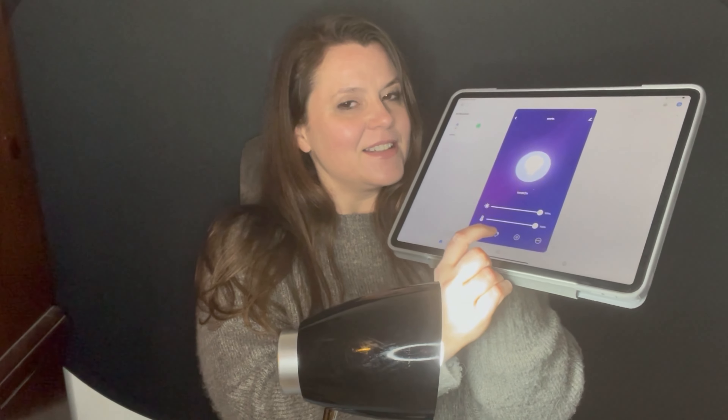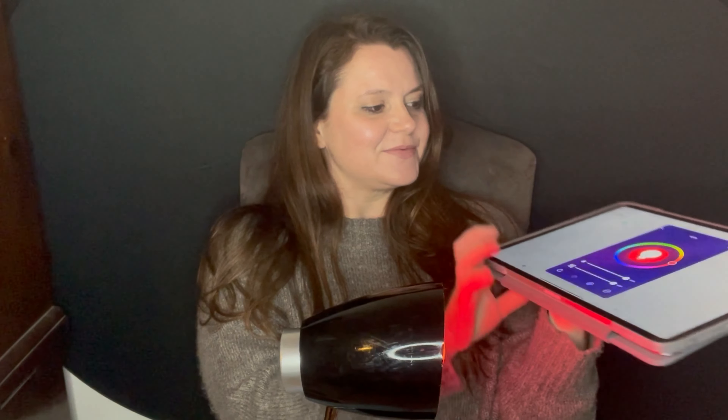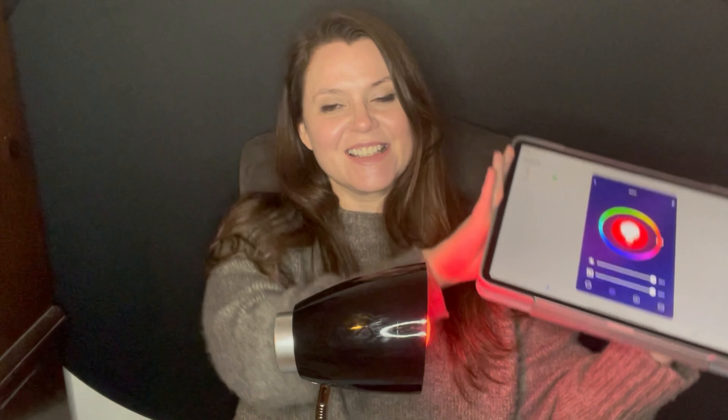So I can dim it with the app — it's dimming! It's cool, cool, cool. That makes it a soft bulb. Alright, now it's all the way bright. Let's do some colors.